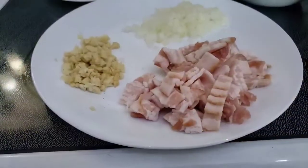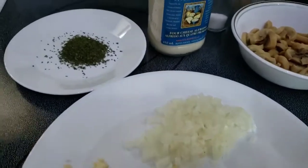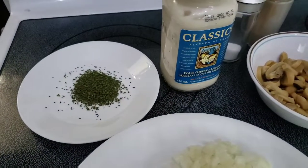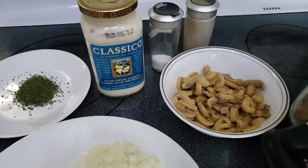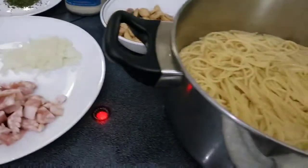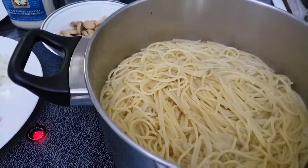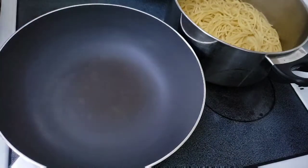Hello everyone and welcome to our channel. We're here to cook carbonara using classical four cheese alfredo ready-to-use white sauce. For the other ingredients I just wrote them down in our description. We'll start by putting the bacon on a pan.